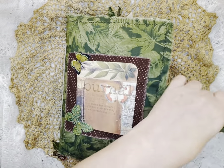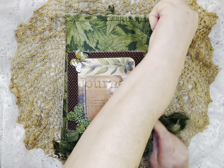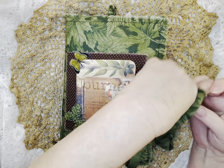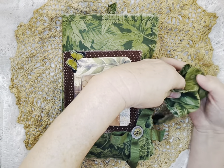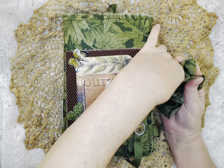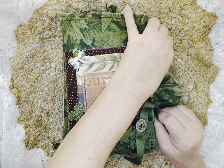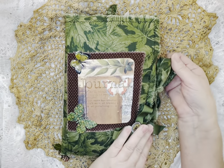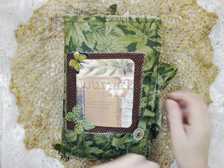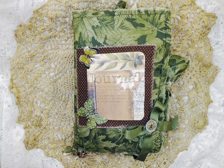So yep, this is the journal and I had fun making it. Very pretty and I love the greens for this time of year. I will have everything linked down below in the description box. So thank you guys so much for watching, and until next time, have a good night or day, whenever you're watching. Bye bye!